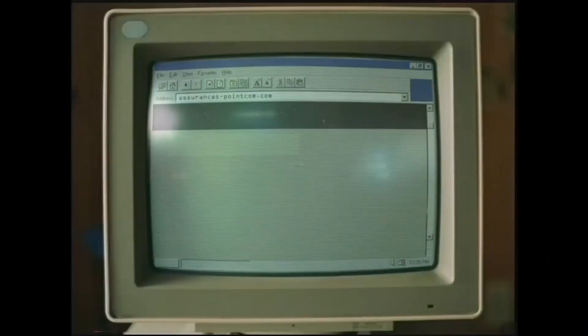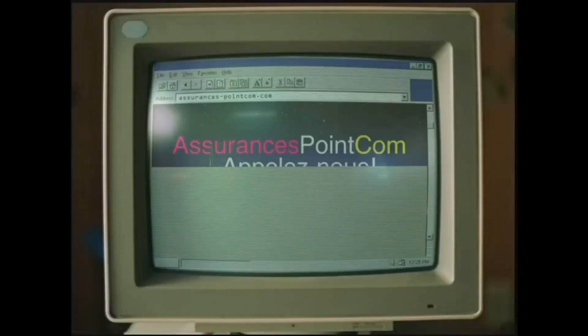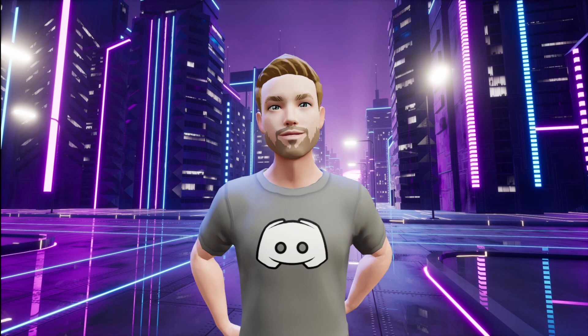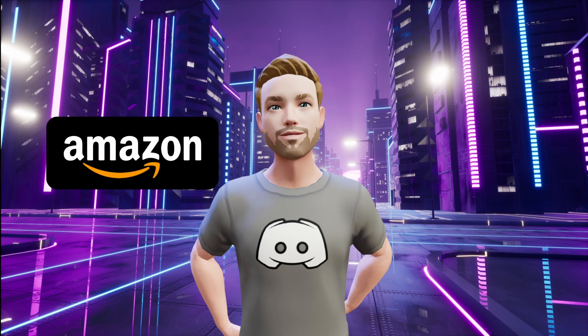Pour les autres, c'est par ici. De nos jours, on peut magasiner nos assurances en ligne et bien plus encore. Il est possible d'acheter pratiquement n'importe quoi sans quitter la maison ou prendre le téléphone. Pour faire cela, tout ce dont vous avez besoin, c'est d'un portail comme Amazon, et d'un moteur de recherche comme Google.